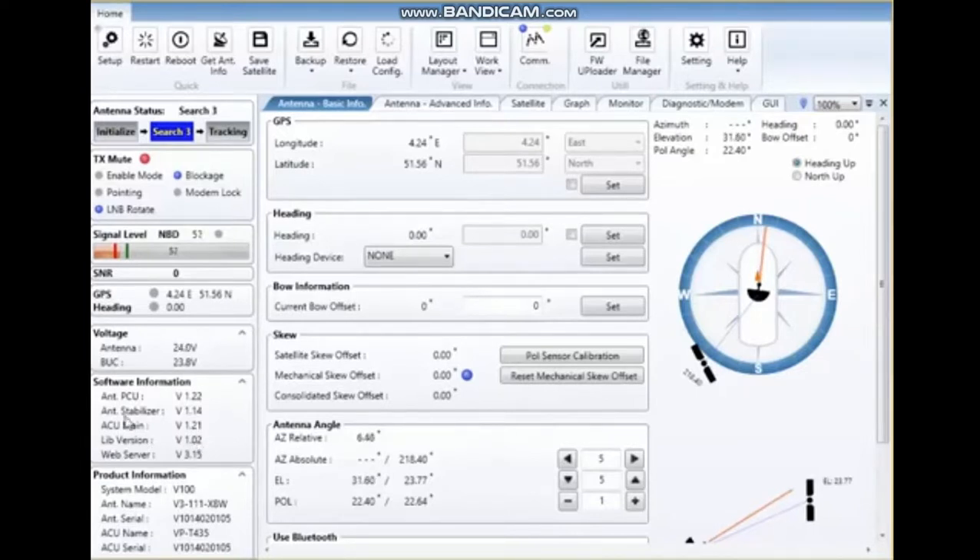Checking the software information in this corner, we can see that the antenna pedestal control unit is 1.22, the antenna stabilizer 1.14, and ACU main 1.21. Those three files are uploaded from the firmware uploader. The library and web server are uploaded separately from the firmware, which you can download from the server. So in this situation we've got 1.22, 1.14, and 1.21. My laptop is now connected to the internet.